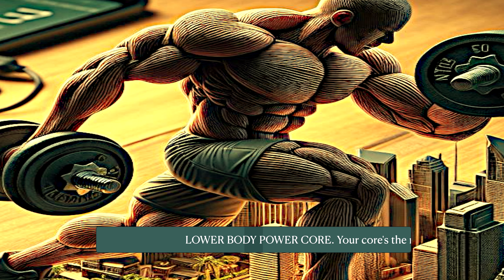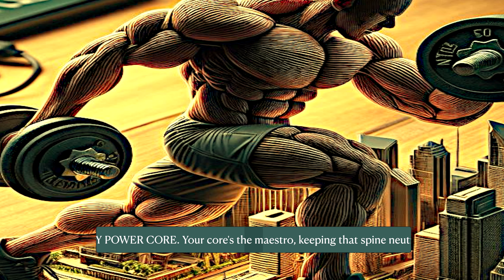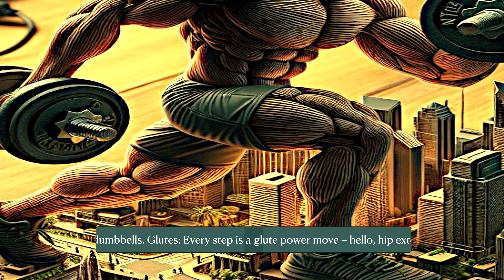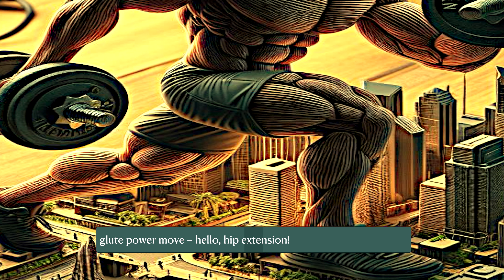Lower body power and core: your core is the maestro, keeping that spine neutral with heavy dumbbells. Glutes — every step is a glute power move. Hello, hip extension.